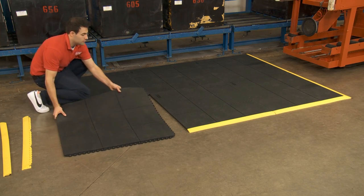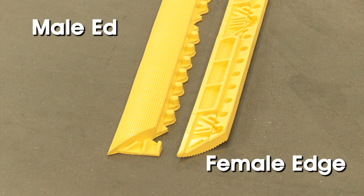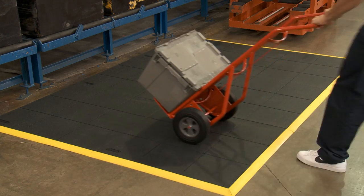Using the pins and sockets on the side and bottom of each mat, you can join any number of mats to cover the area you need. Both mats are compatible with optional male or female beveled edges that are attached to the perimeter of your mat to allow for safe and easy access on and off the mat.